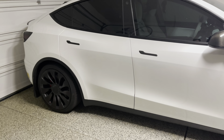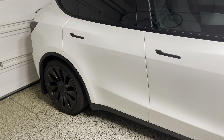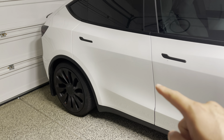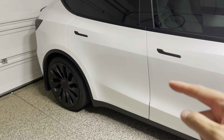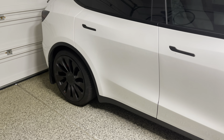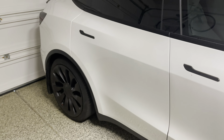Hey everyone, how's it going? I'm doing a follow-up on the auto-presenting door handles for your Tesla Model Y. For those that plan to install it, there's something you need to know. For the latest Model Y — at least the one built July 2021 to present — the rear doors require a different harness that Handshell must provide for you to be able to install the rear auto-presenting door handles.